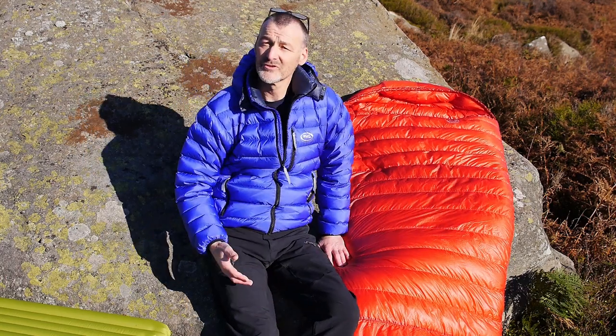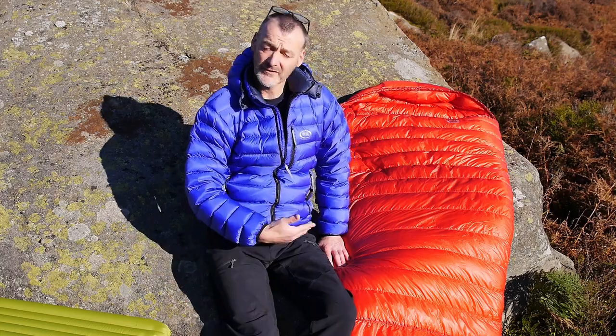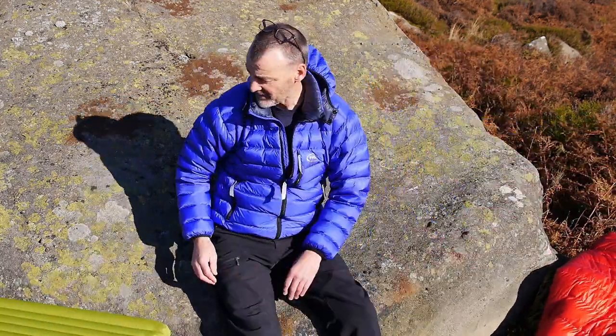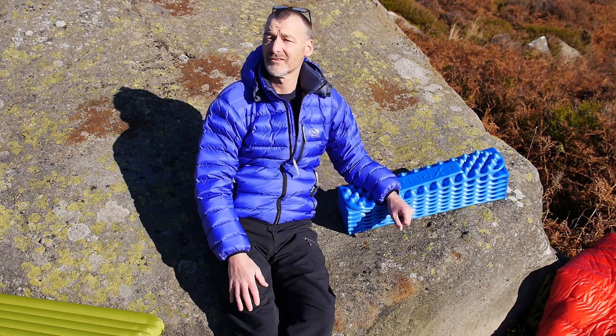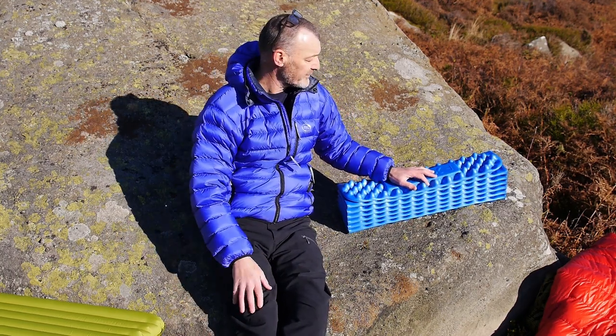So that question was put to us: do I need to buy a wide insulated mat to go under it? I hadn't looked at that before, so what I've done is got hold of a couple of wide insulated mats to go under the sleeping bag and given them a test. Both mats I have here are from Exped.